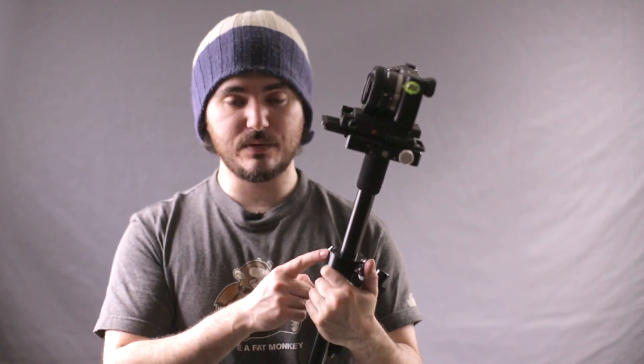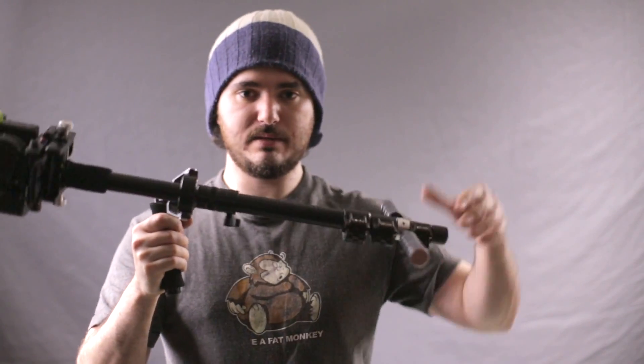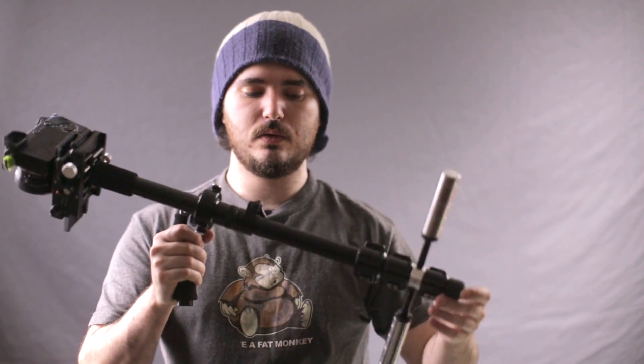Test the drop time. I like quite a slow drop time. A stabilizer this accurate at the gimbal allows you to have a slow drop time, and a slow drop time means you'll get less pendulum motion — that sort of tilting, dangling motion. So the slower the drop time, the less you'll have of that, and the more easily you can do tilts, which is very important to me.